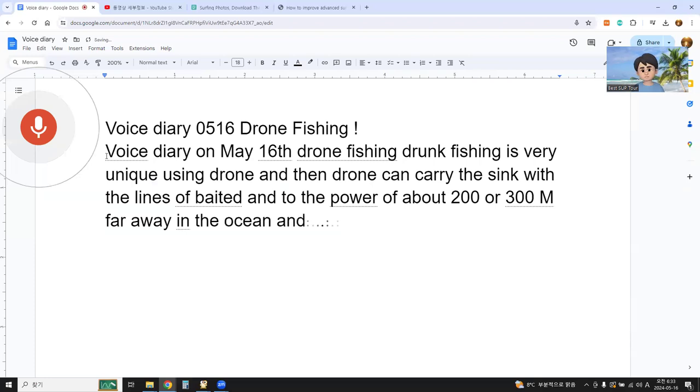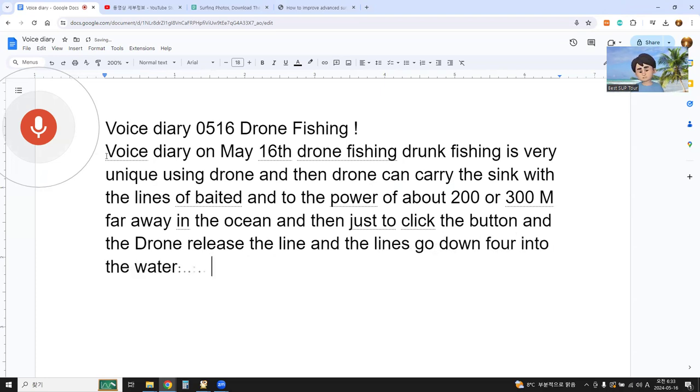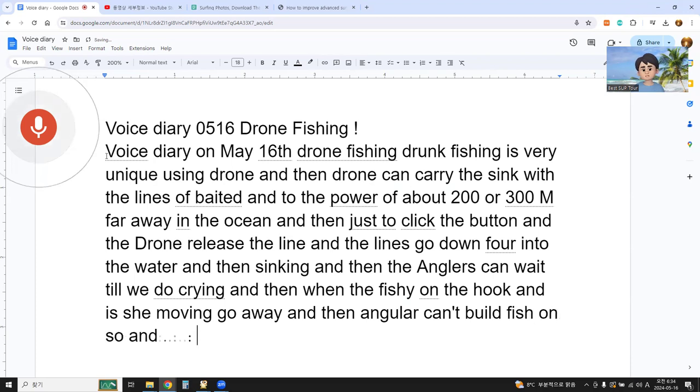Then just click the button and the drone releases the line, and the line goes down, falls into the water, and sinks. The angler can wait with the line, and when the fish is on the hook and moves away, the angler can feel the fish on and then start pulling the line or reeling with a reel.